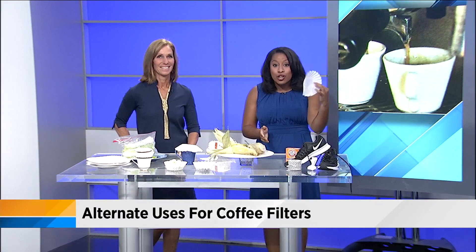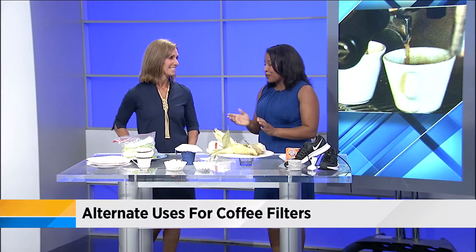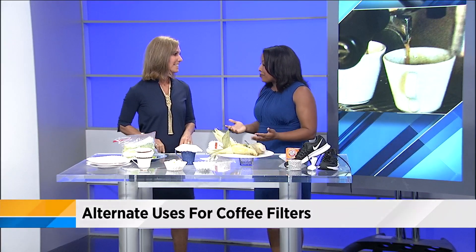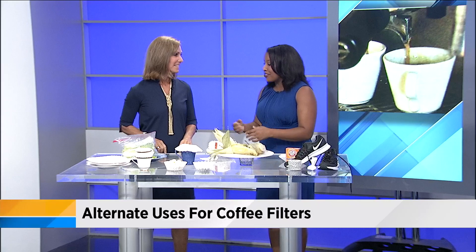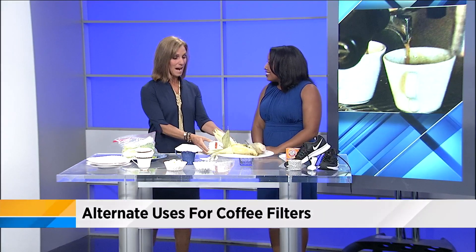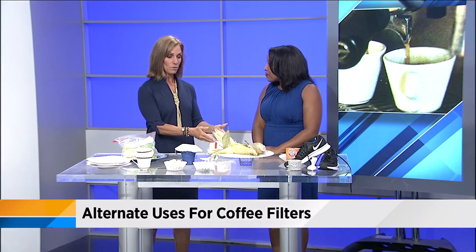We're all about learning more life hacks to make our lives easier, but did you know you can use your coffee filter for more than just coffee? We have our News for Jax contributor Ann Roy here. I have people that come over — friends and family — and they like the traditional coffee makers and they just leave these filters here and I don't know what to do with them. Ann has a collection of filters too because she doesn't use them anymore.